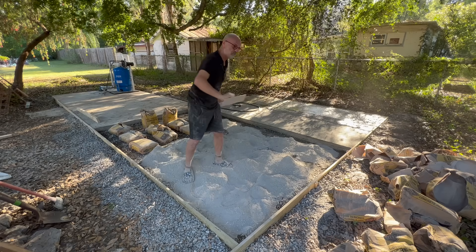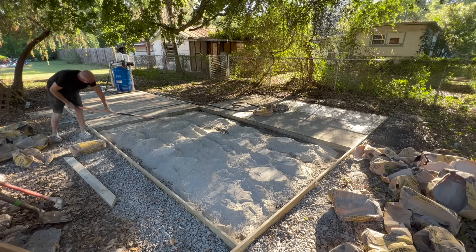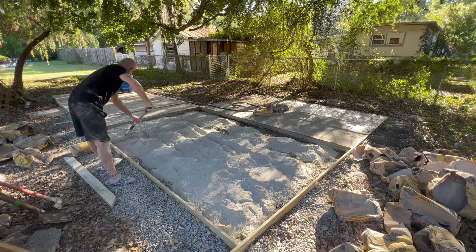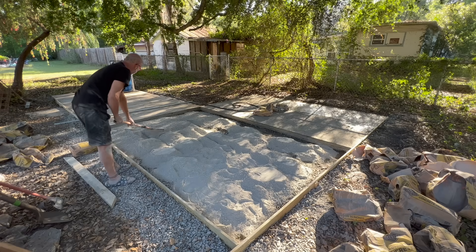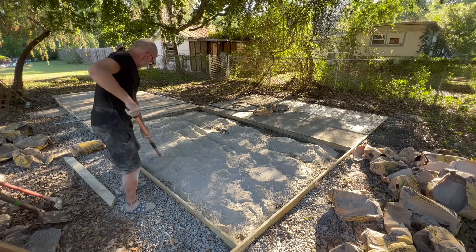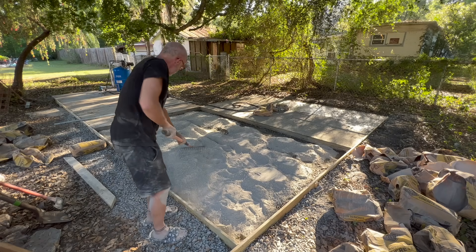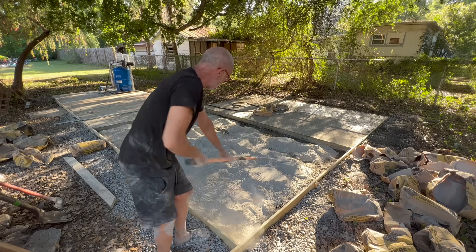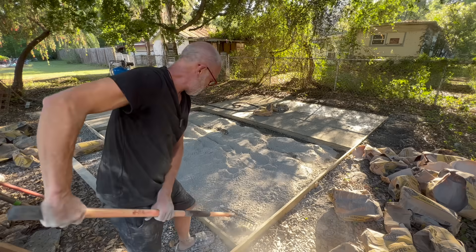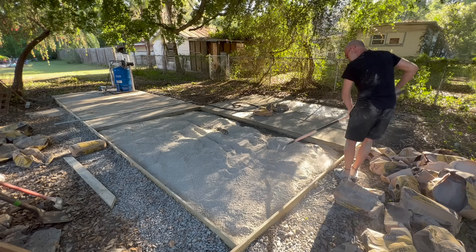I'm going to try to get at least halfway full of cement, and I did soak the ground pretty good about an hour ago. That's important so that water can come up into this slab from the ground. I know I have to add more concrete, but we're going to put that mesh down.